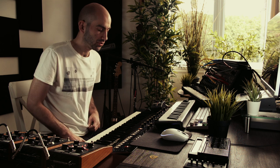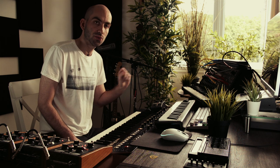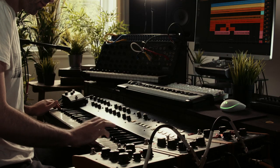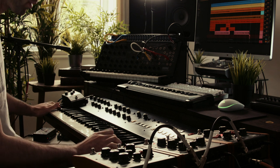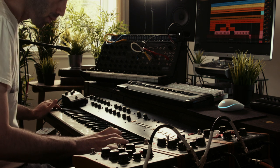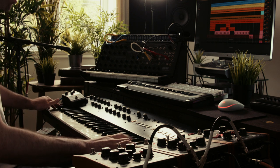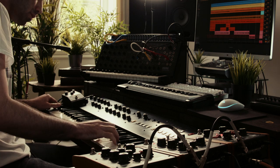Now I've turned the Poly 6 into a lead patch by reducing the release a bit, opening the cutoff, increasing the resonance, and running everything through this mini rig modulator with lots of delay and reverb via Valhalla. I'm gonna record a little solo.